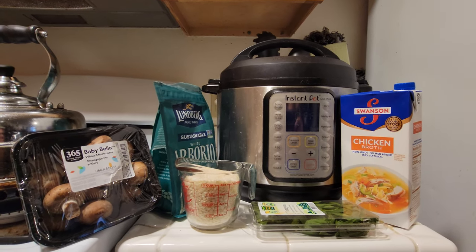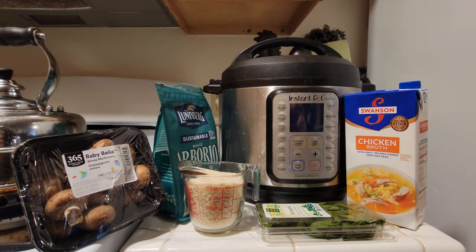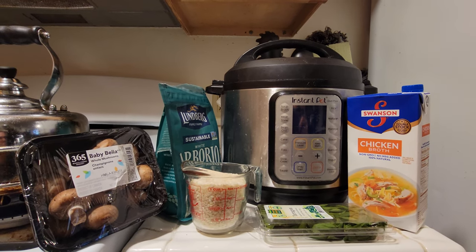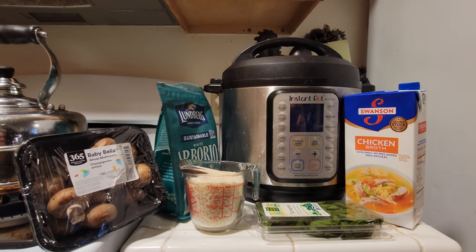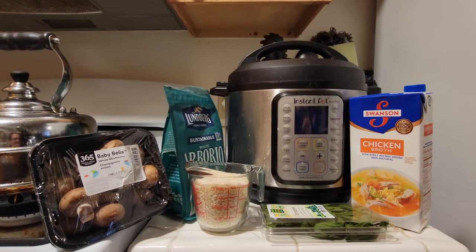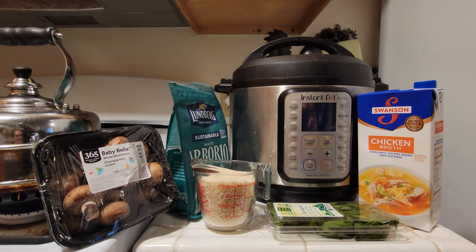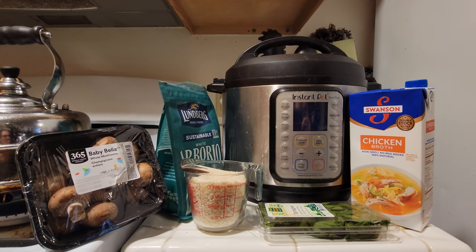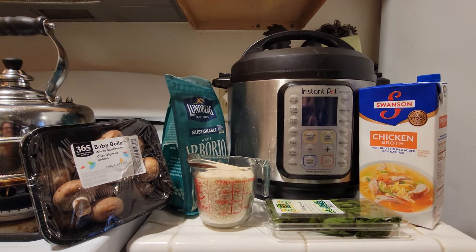So for that busy family — which is me — I have a young child and I'm always running around. Food is one of those things I love cooking, but if I can make risotto in 15-20 minutes in the Instapot, I'm going to do that as opposed to sitting around the stove for 45 minutes while also keeping an eye on a busy five-year-old.